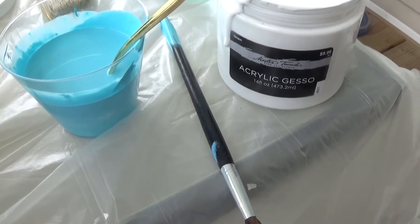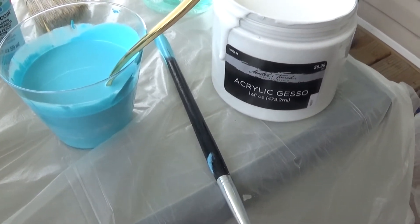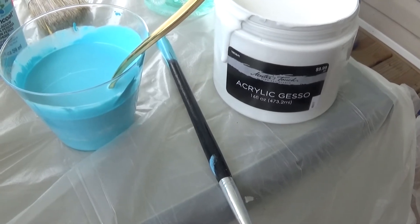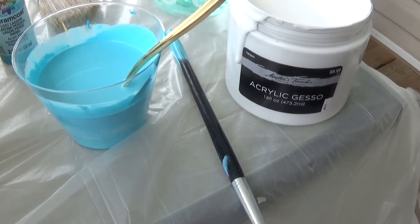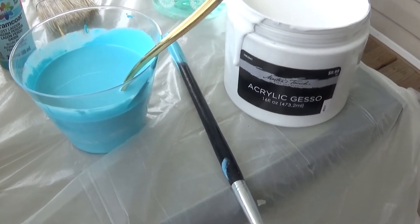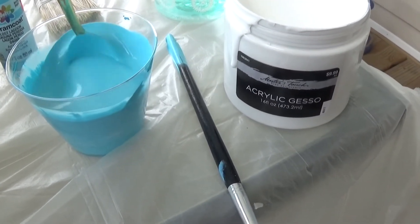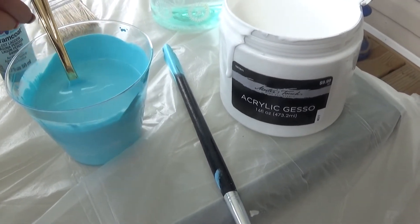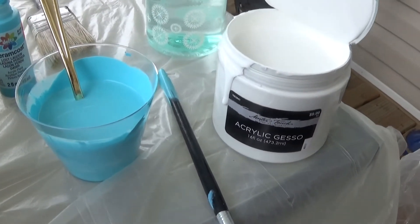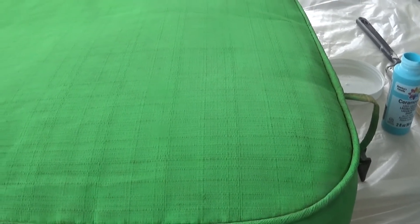What I did was I took my paint and poured it into this cup, then I used one part water and one part of the paint medium — I just kind of measured by eyeballing it. I'm just mixing it up right now. Once I get it all mixed in — see how pretty that is — I'm going to spray down my cushion with some water and then start to paint over it and let it dry.